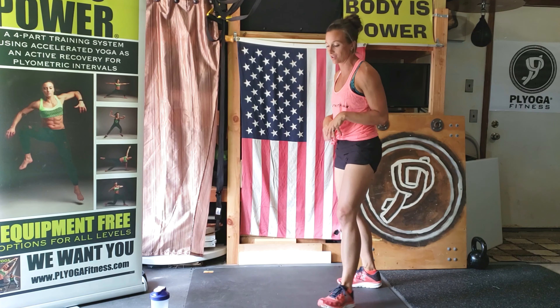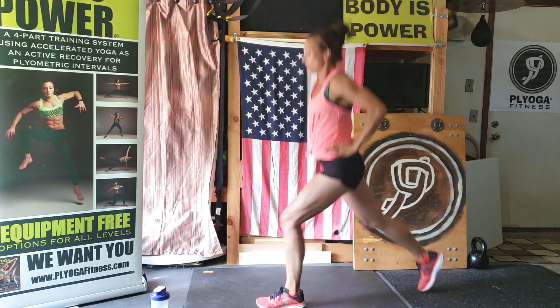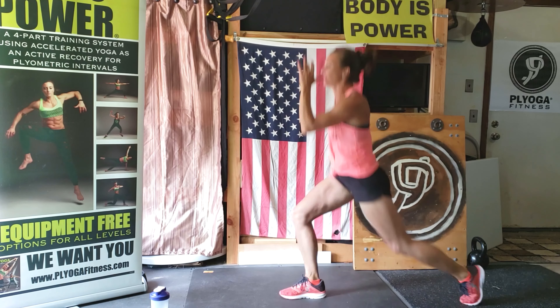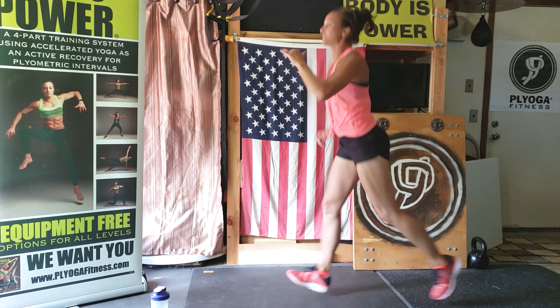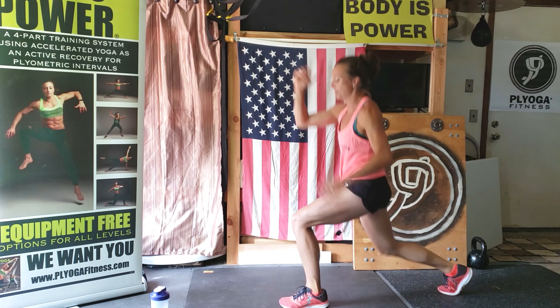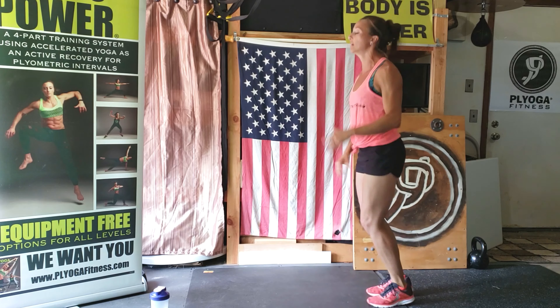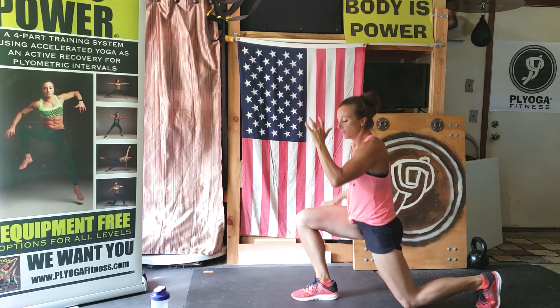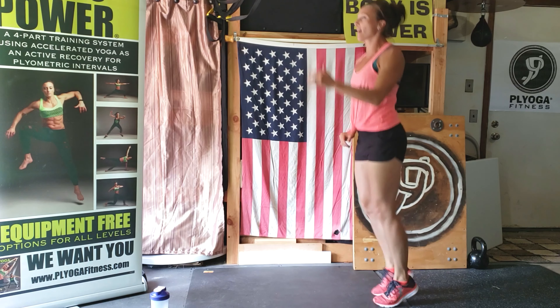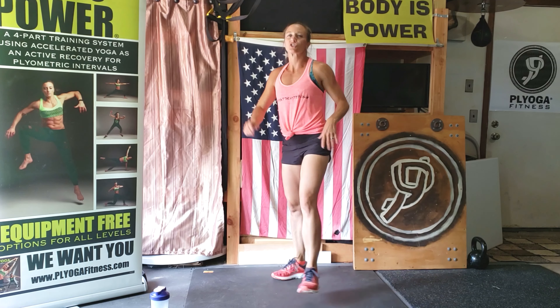Shake them out. We got these drop lunges — these are going to be tough. We're going in three, two, one. You can use those arms. I always find that when you use those arms it is a lot more helpful. We're halfway there. Remember the trick — you can bring the feet together. So close, almost there. Rest, shake them out.